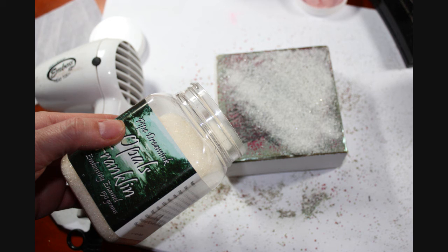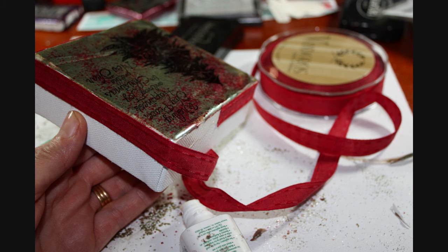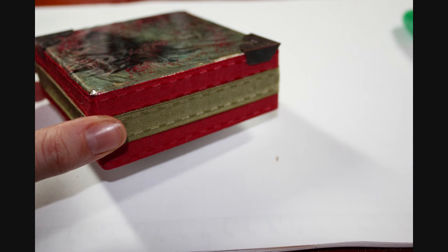Now just apply some clear Opal's embossing enamel over the top and melt that as well. And then you'll get a really nice glossy finish on your canvas. To finish off the sides of the canvas, I've just put some Van der Ross ribbon around the edges in a couple of colours and used the Tim Holtz decorative corners to finish it off. I hope this technique has been informative for you. Thank you for watching.